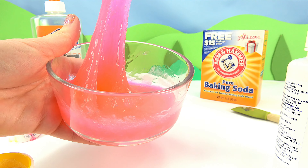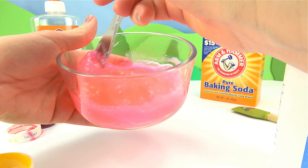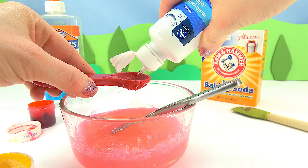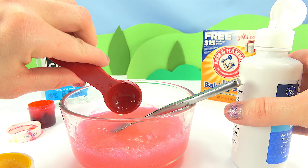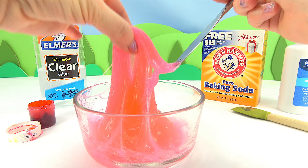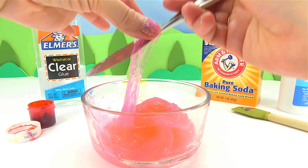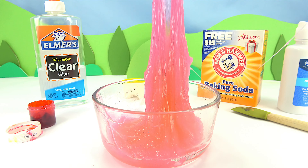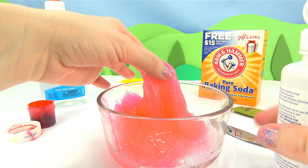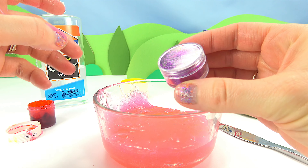It's already starting to thicken. I'm only going to add a bit more solution — it's kind of goopy. I think I'm going to add a tiny bit more. All right, time to add the glitter.